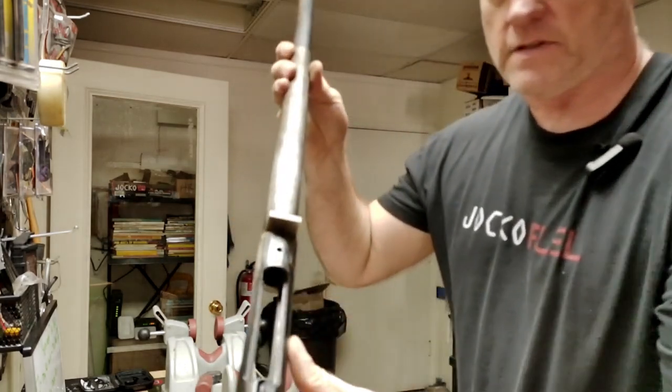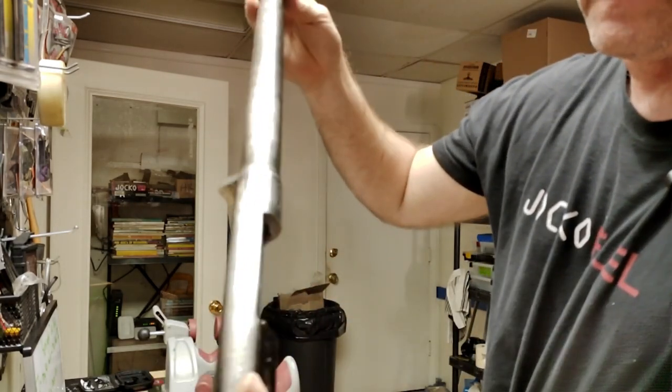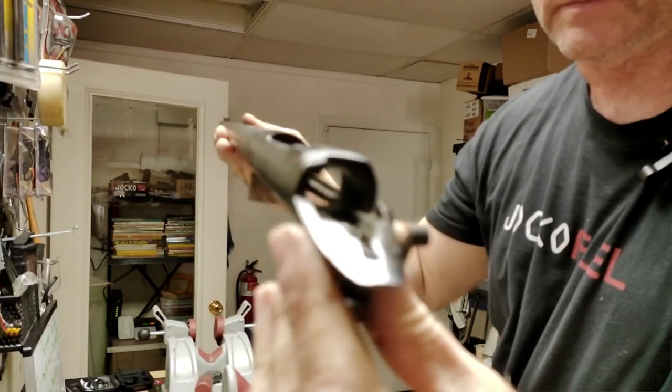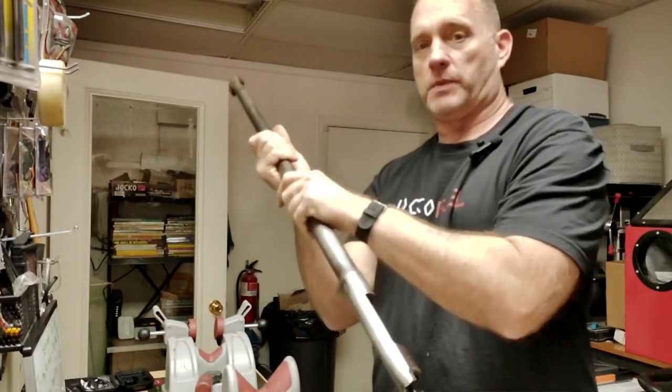Let's get a quick look at this receiver. She's a bit gunked up, a bit oily. Not a lot of rust in the receiver, but that's going to be in the bore.